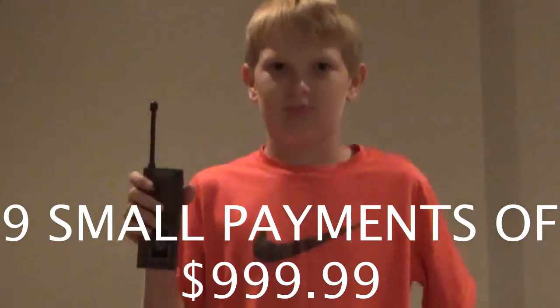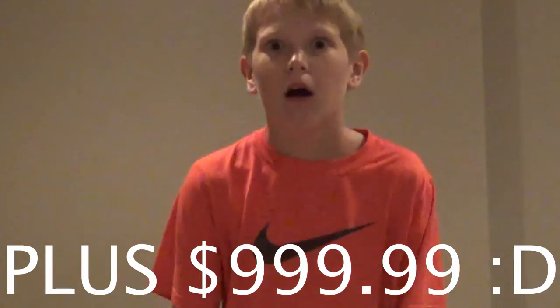It only costs $999, but nine small payments of $999 and $999 for shipping annually.